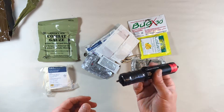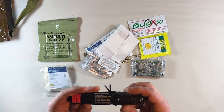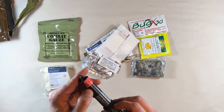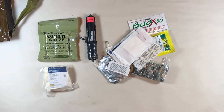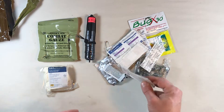Here we've got the signal device. This is a Cyalume SOL chemlight and I believe this one is infrared. If I pop that open it'll actually glow for more than 12 hours. We did a test with some visible-light SOL chemlights and they glowed almost 24 hours. I believe that 12-hour rating is actually to 50% brightness, so the longer it burns the more it fades, and 50% brightness is probably the 12-hour mark.